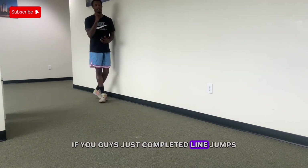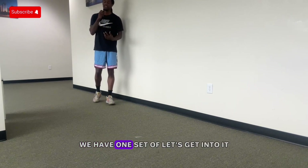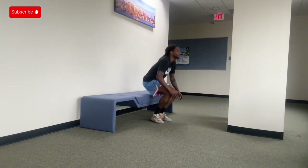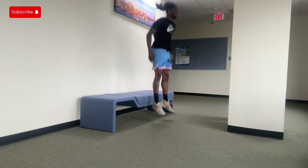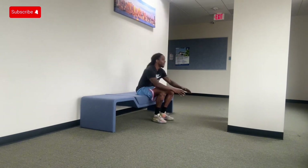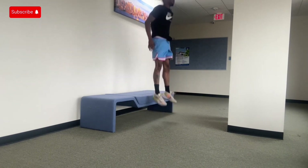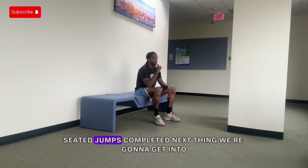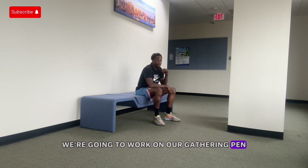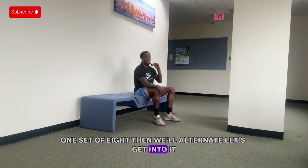If you guys just completed line jumps, comment down 'line jumps completed.' The next thing we'll get into is a seated jump — we have one set of eight. Let's get into it. If you just completed seated jumps, comment down 'seated jumps completed.' Next thing we're going to get into: we're going to work on our gathering penultimate step, left-right, one set of eight, then we'll alternate. Let's get into it.